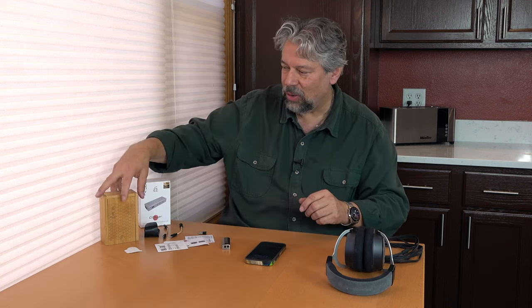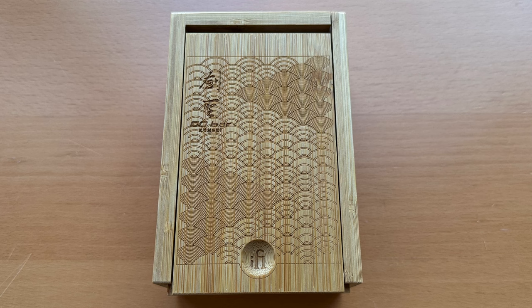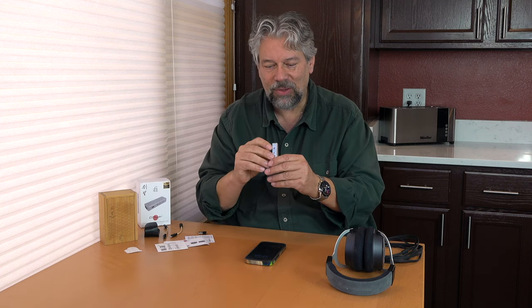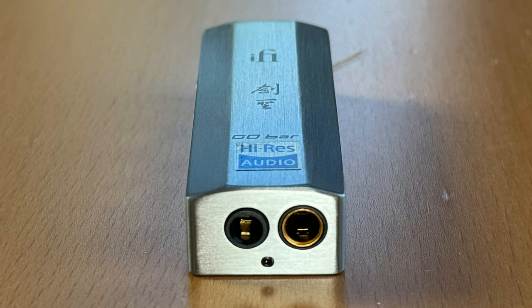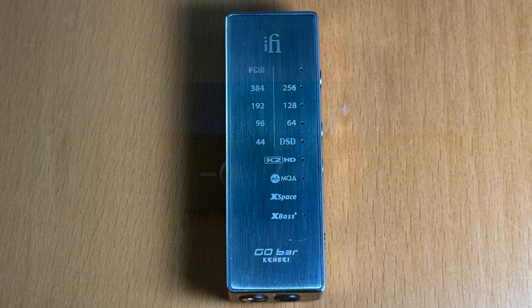Before I get into the device, I want to show you it comes in this beautiful wooden box. You open it up and inside are all the various components, which I already have spread out. I don't think I've ever seen a product with such a beautiful box. The device itself has USB-C on one end and both 3.5 millimeter and 4.4 millimeter balanced headphone jacks on the other end. On the left side there are buttons and a small slider switch, and on the back is an array of interesting tiny lights that give you feedback on what mode and features you've enabled.